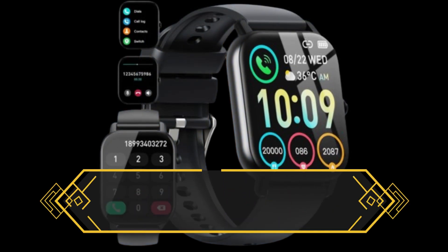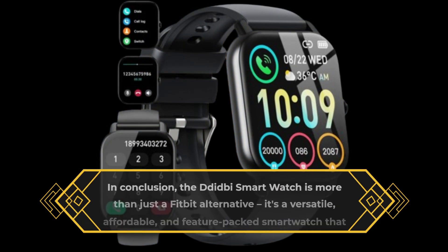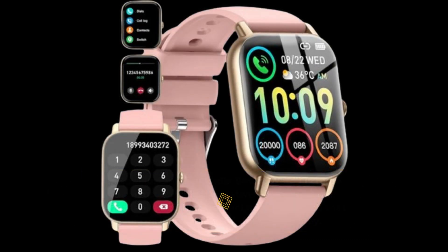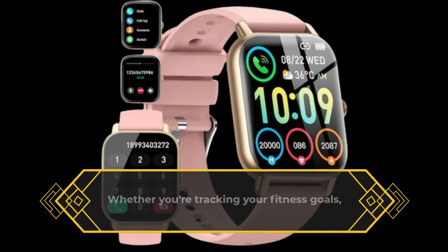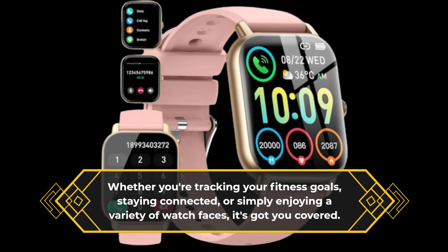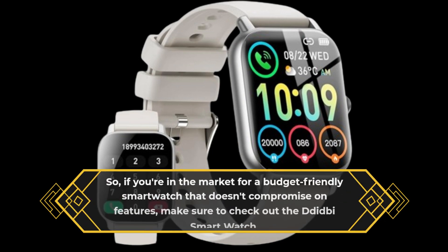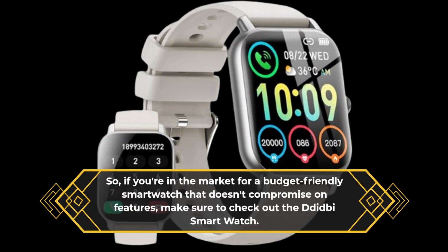In conclusion, the DTB smartwatch is more than just a Fitbit alternative. It's a versatile, affordable, and feature-packed smartwatch that offers incredible value for your money. Whether you're tracking your fitness goals, staying connected, or simply enjoying a variety of watch faces, it's got you covered. So if you're in the market for a budget-friendly smartwatch that doesn't compromise on features, make sure to check out the DTB smartwatch.